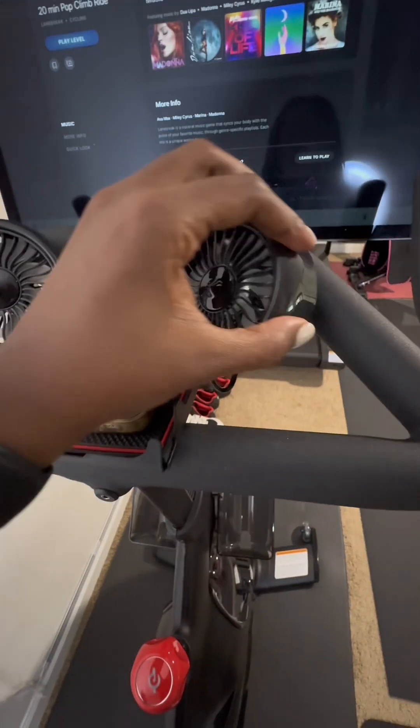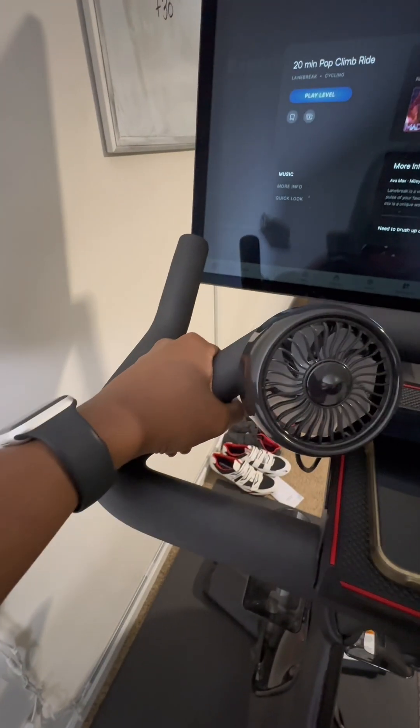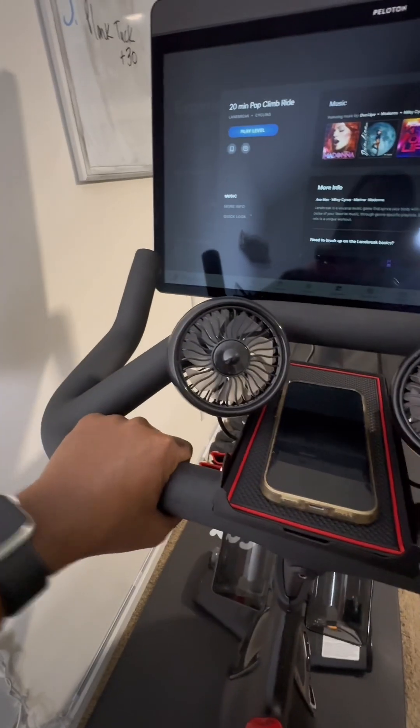This is a great product design, and you can tell that it was designed specifically for the Peloton. It is an absolute game changer.